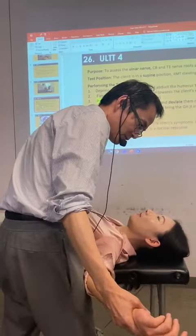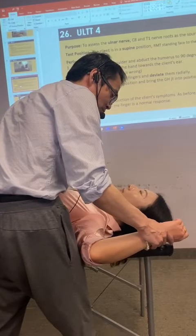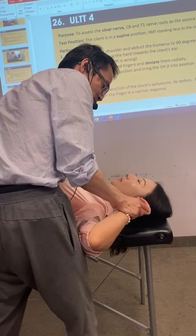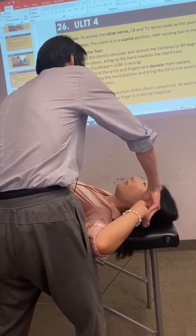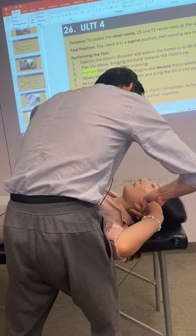Depress the shoulder, abduct the humerus to 90 degrees. And then flex the elbow. Bring the hand towards the ear. And then pronate. This is the pronate. And then slowly extend the wrist and the fingers and bring it to a re-animation.